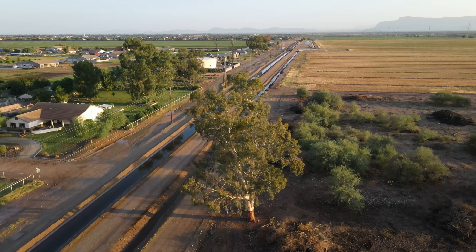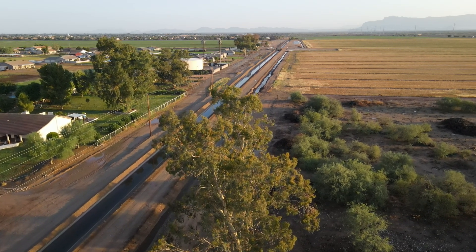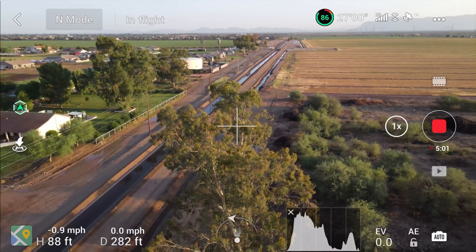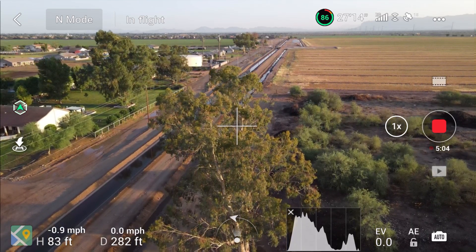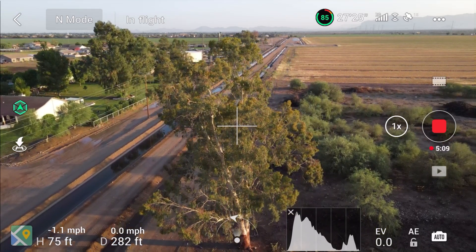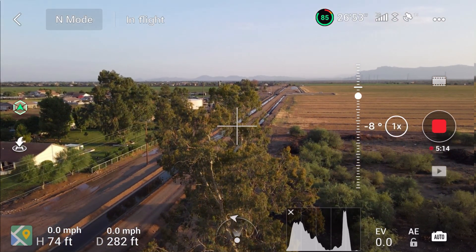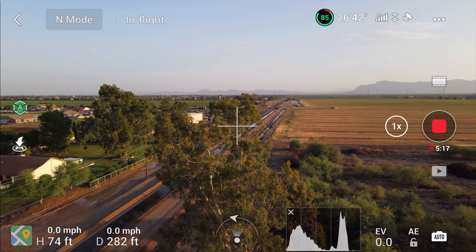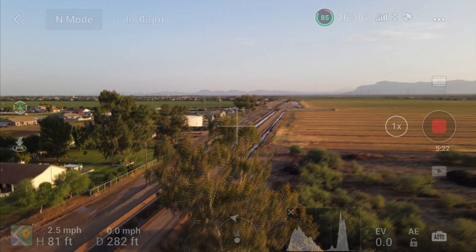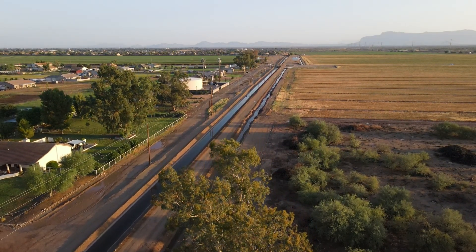I'm going to drop down to where the top of the tree is even with the horizon. If you want to find out how tall a pole or object is, you come down until the top of that object is even with the horizon, then you look at your altitude — and it's 74 feet. So that tree is roughly 74 to 75 feet high. Now when I fly around, since it's real close to home, I'll make sure I'm at least 75 feet and I won't run into it.